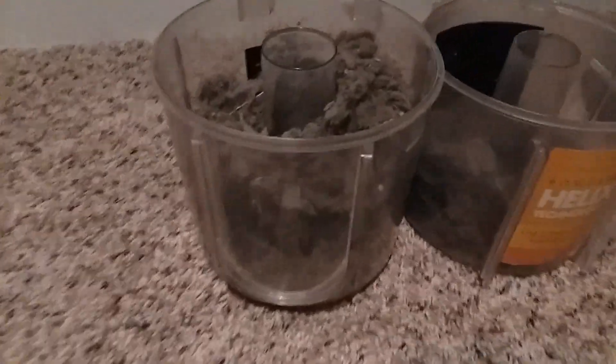The Bissell Power Force Bagless canister has more fill and can hold up more trash than the Bissell Power Force Helix, and the full indicator is higher. But the Bissell Power Force Helix filter can is more than the Bissell Power Force Bagless.